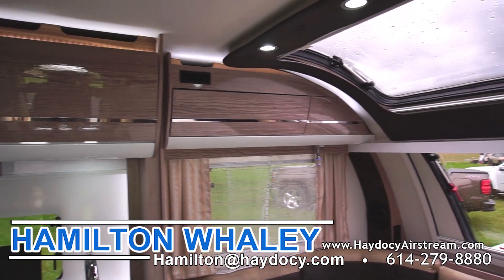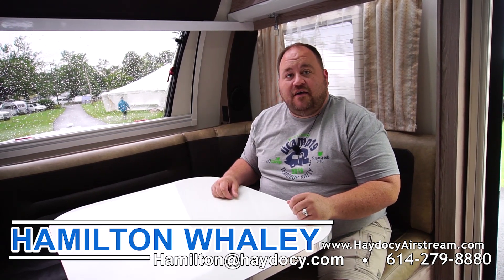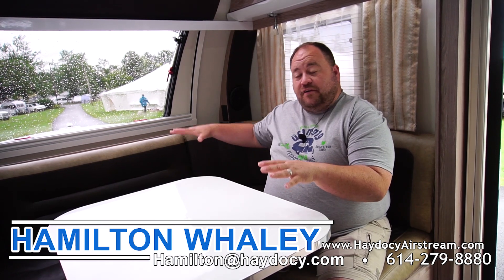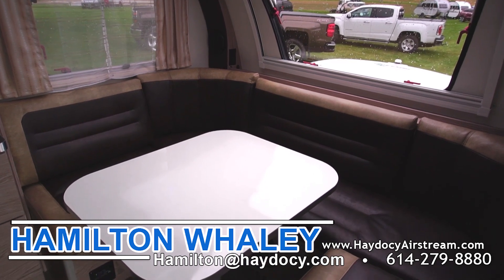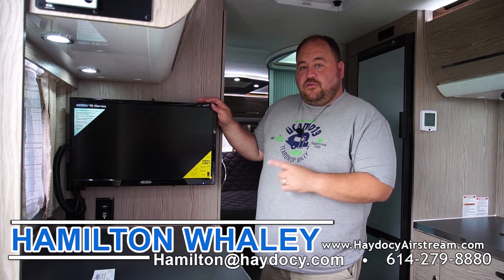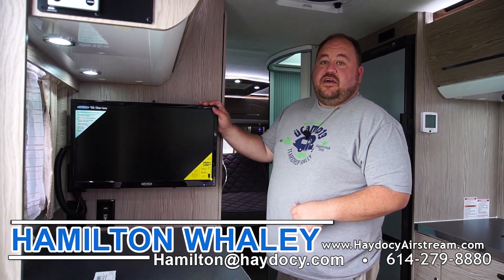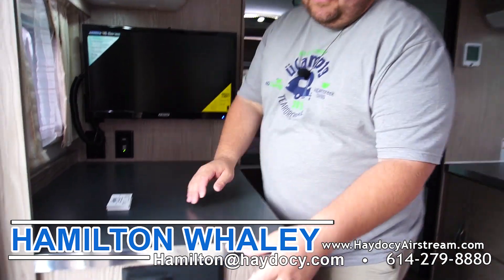Now inside the Avia, the first thing that catches your eye is the high-gloss cabinetry — all the cabinet faces are extremely high gloss, reflecting a lot of light, making it feel much brighter even on a rainy day like today. The dinette up front is just a little smaller than a queen-size bed; the table turns to press down, and it's also fat-guy approved. Inside the Avia you have two televisions: the front one is a 24-inch TV and the bedroom TV is a 28-inch TV.